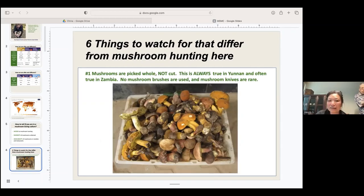In my talk, there are six things to watch for that differ from mushroom hunting here. First, in contrast to what I saw in my travels with David, mushrooms are picked whole and not cut — this is always true in Yunnan and mostly true in Zambia. There are no mushroom brushes; there's a lack of brush materials, and mushrooms are just collected as food. Mushroom knives are rarely used. Mushrooms are picked whole and brushed off by hand to remove big debris.